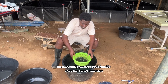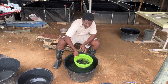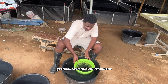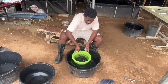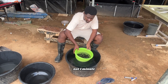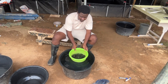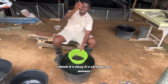Normally, you leave the fish inside the salt solution for one to three minutes. Between one to three minutes, you let them move around and get soaked in this environment. You do this for one to three minutes. I think it's okay — it's already one minute.